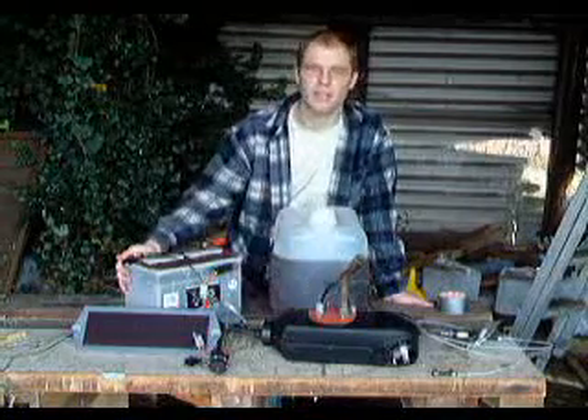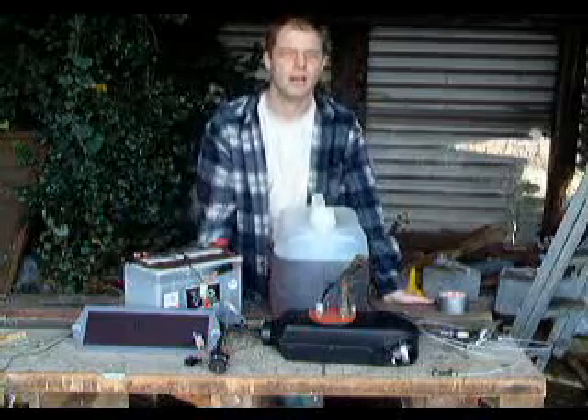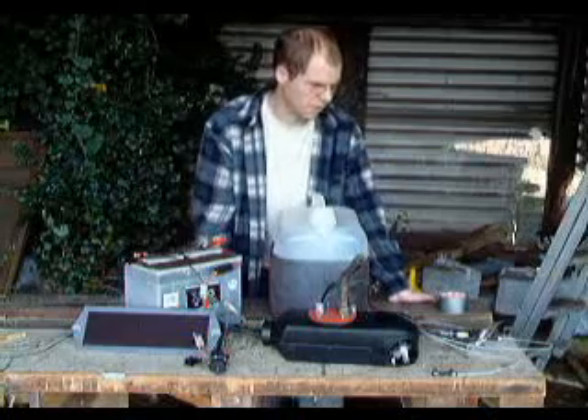We've also got an old battery from the truck, which we keep topped up with a solar panel, and the hot air blower comes with its own little pulse pump that takes fuel through to it at the right rate.